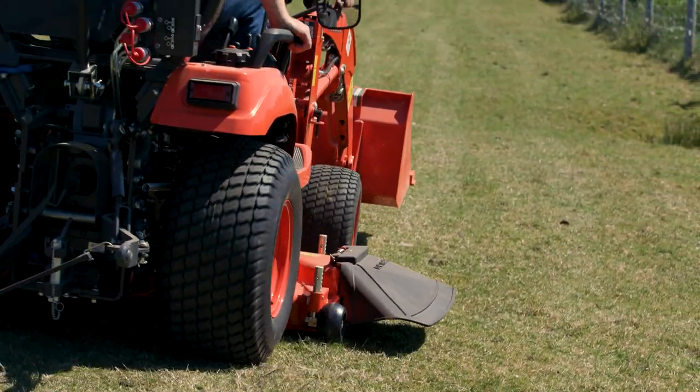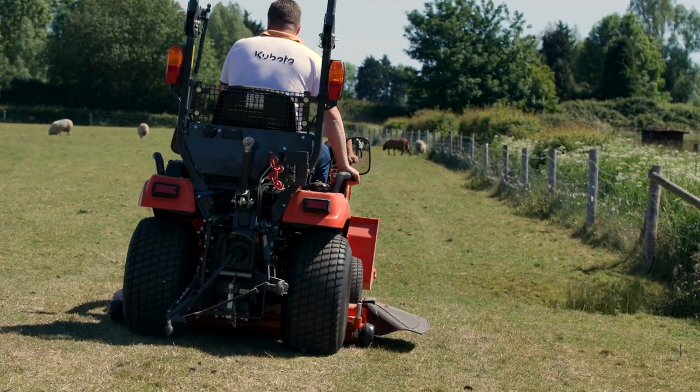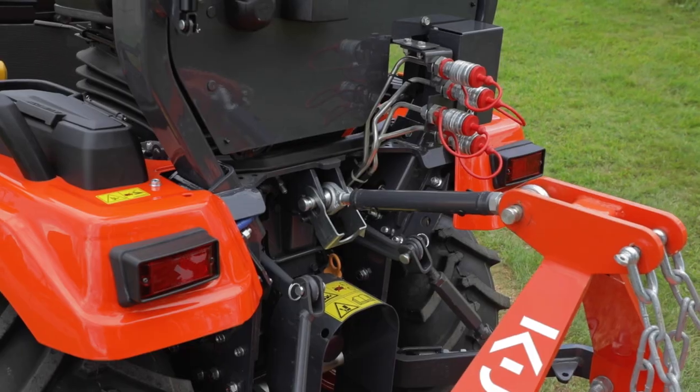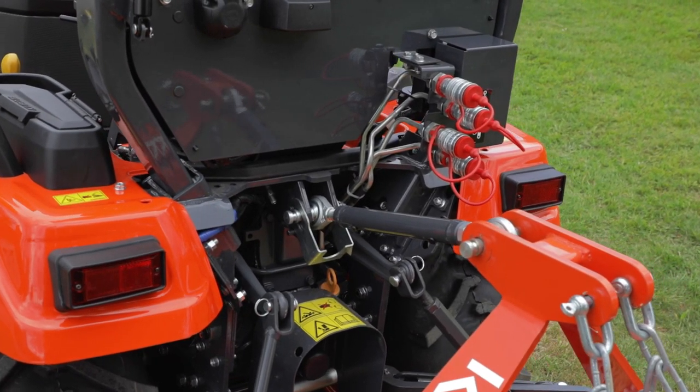These are great little machines, they work really well for smallholders and people with large gardens that want to do more than just cut the grass. You can equip these with a loader, and there's a three-point linkage on the back of the machine where you can put numerous different implements.